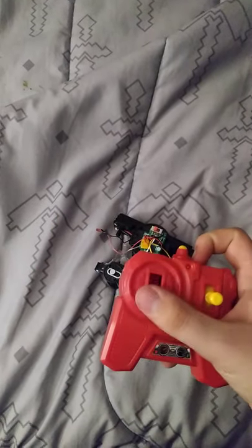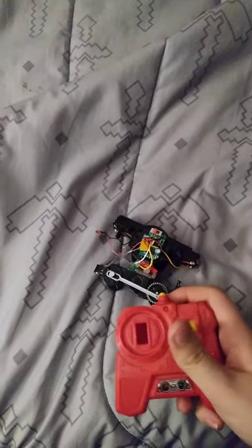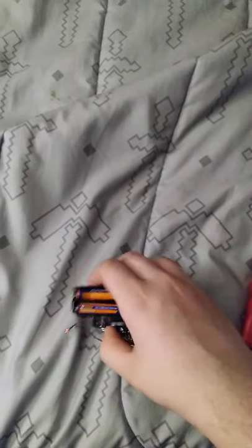The reason why I removed that part is because I didn't need it — since it's supposed to go onto train tracks anyway, the train tracks control direction. All you do is make it go forward and backwards.